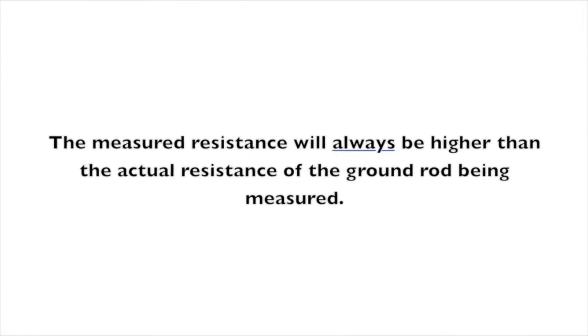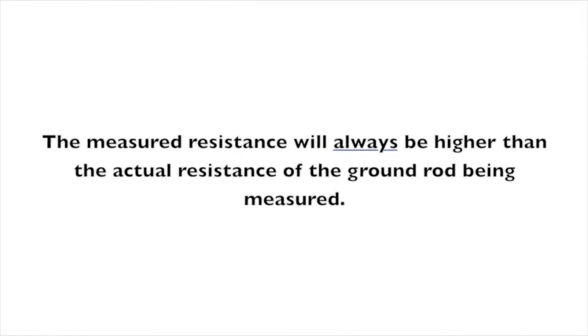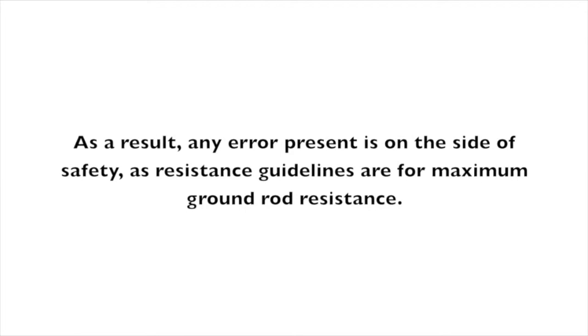Note that the contribution of the return path always makes a clamp-on measurement read a little high. But this is as much a safety margin as it is an error.